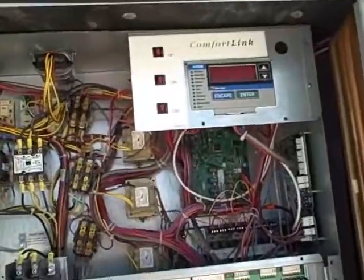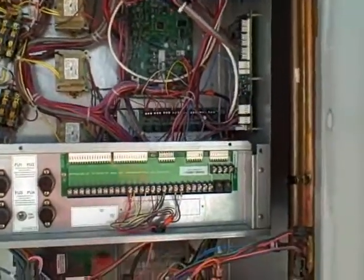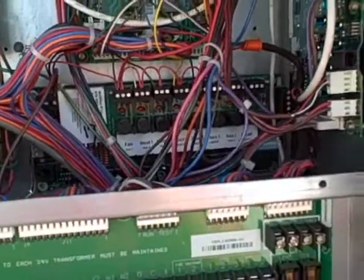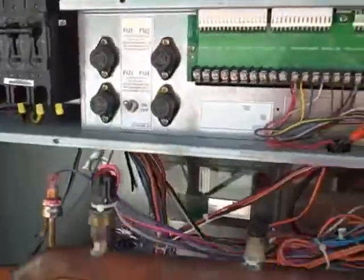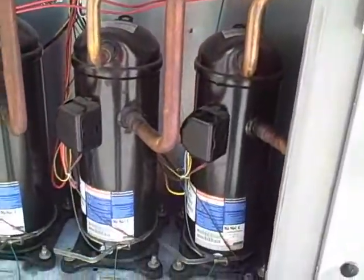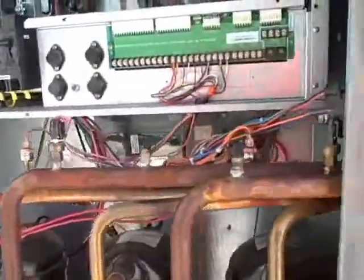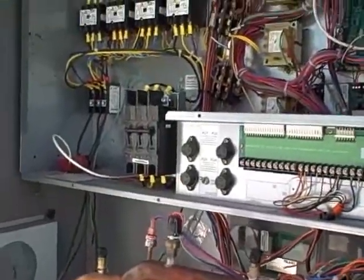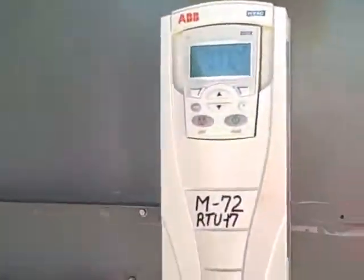This one has comfort length control and it's also being controlled by CPC. It's an R22 unit. It has a variable frequency drive on the blower motor — this one happens to be an Allen Bradley.